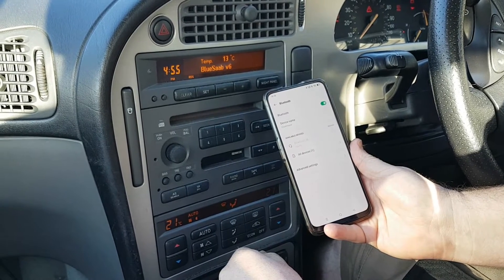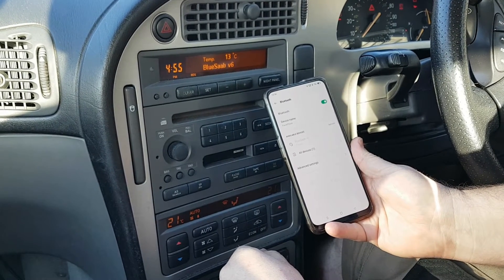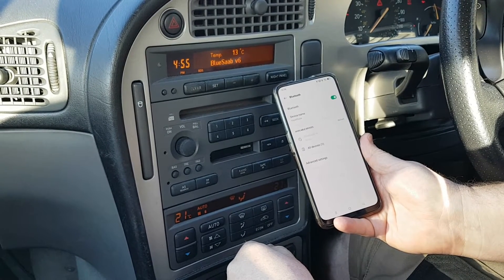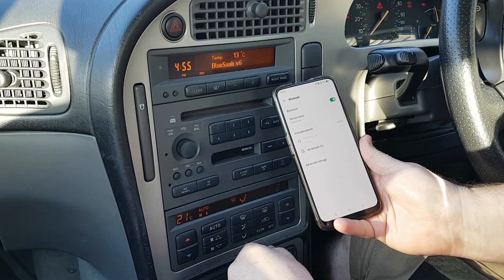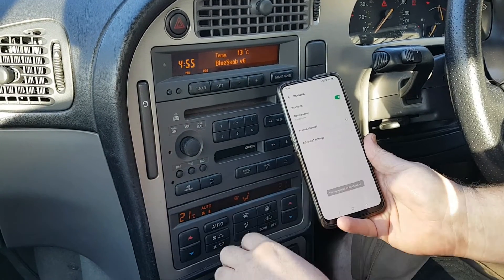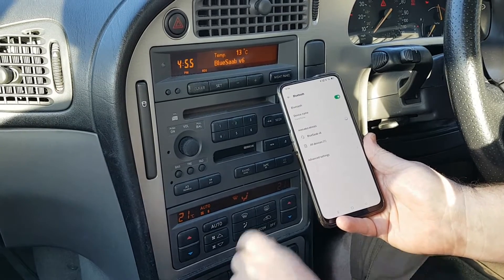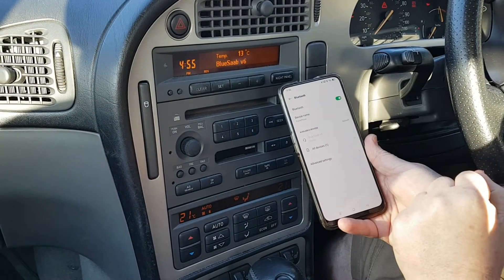I'm then going to try to connect to it. As a good example here, it actually fails on my first attempt. This does happen a fair bit, but only when trying to pair. Once paired they're fine, so if it does fail just try again — it almost always works the second time.